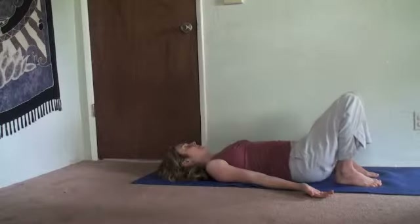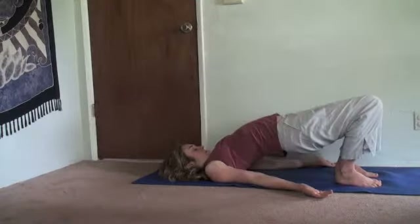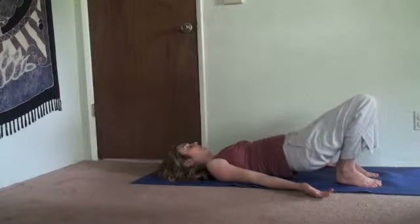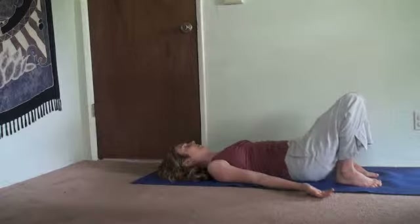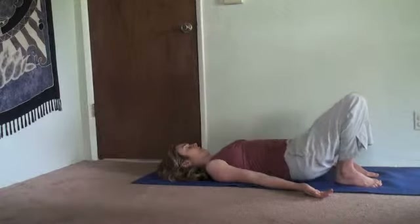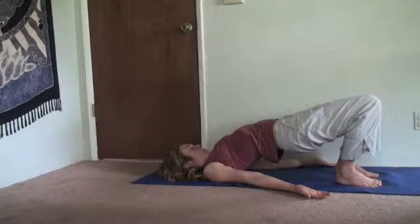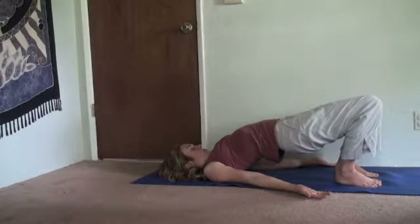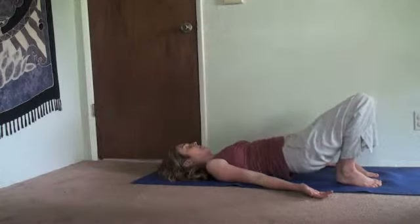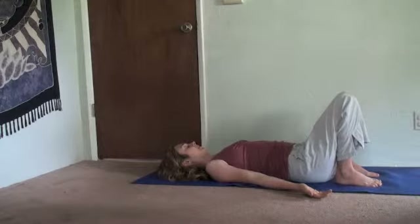Exhaling down. Inhaling, lift up. Belly draws in. Last time. Inhale lifts you. Feel a nice stretch from your knees all the way to your chest, and then one vertebra at a time, coming down through the spine.